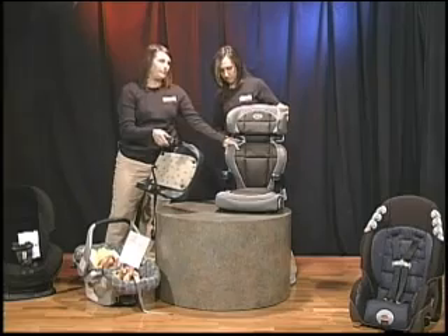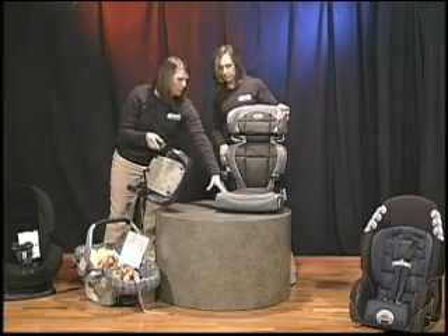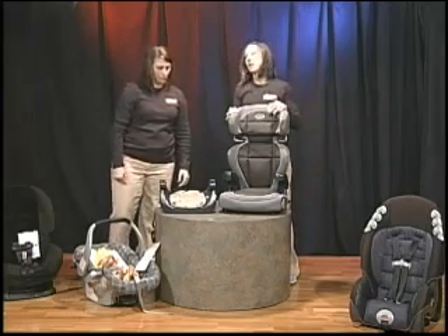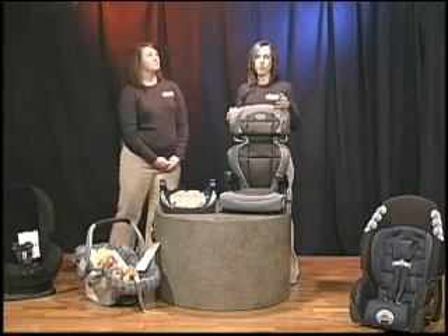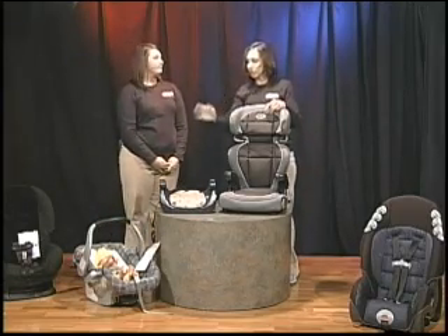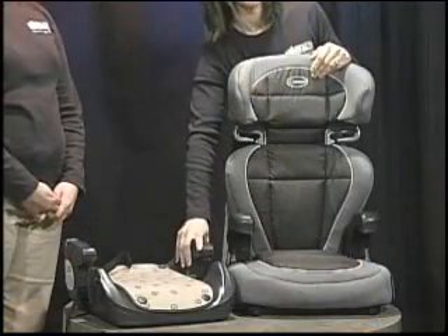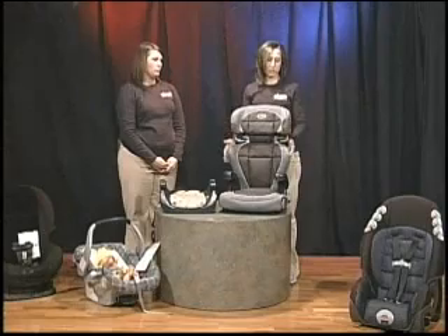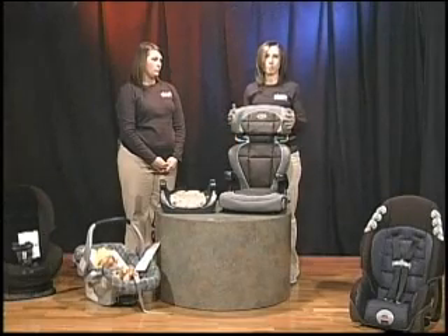Sometimes with these seats, the back can be completely removed so you can just use the base of the seat. What determines that is your vehicle — if your vehicle has headrests that will support the child's head, you can get away with just using the backless booster. If you don't have headrests, however, you need to use the high-back. High-backs are nice too because they do offer some side-impact protection.